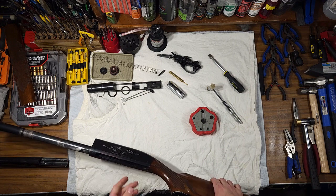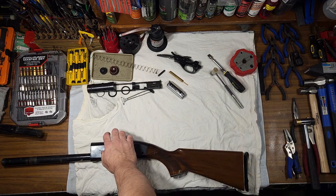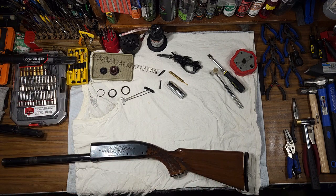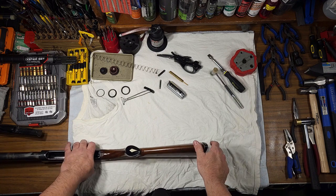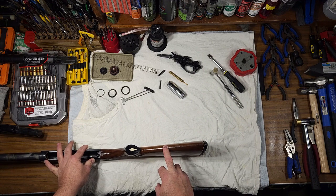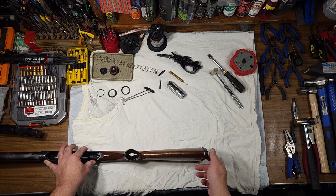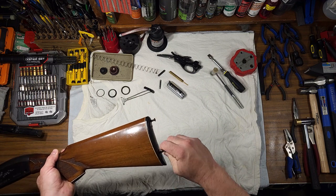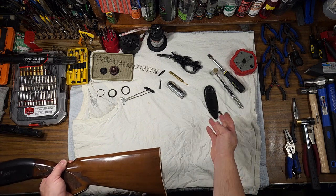An often overlooked area of these shotguns — and I apologize if my head gets in the way of the camera, I'm working in very limited space — is your action bar, where you get your action spring tube, action spring, action spring plug, and action spring follower. Those parts are inside your buttstock. Take out these two screws and pull your butt plate off.